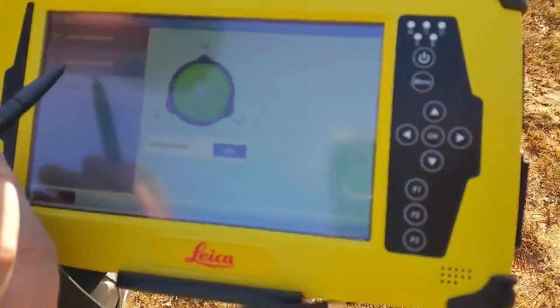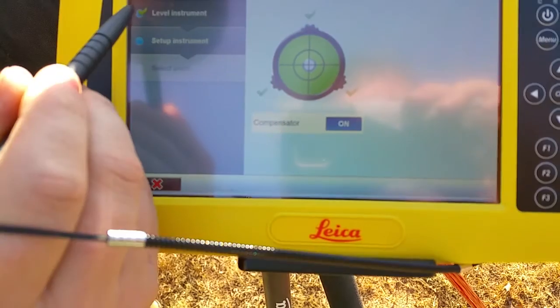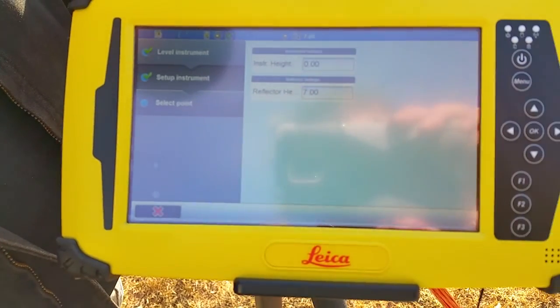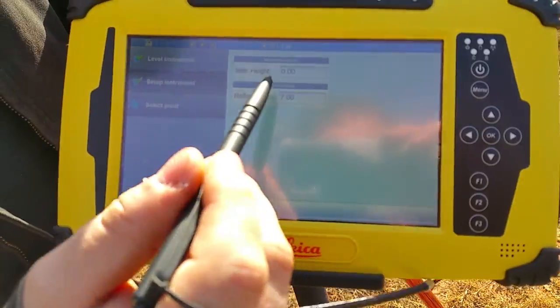Next part, we need to go to 'set up instrument.' We've got a green check here letting us know we've done our level right. Now we've got to measure our instrument height.